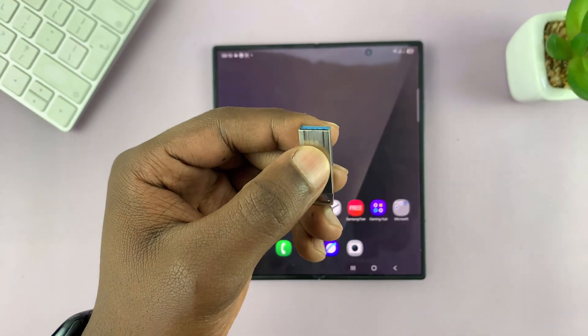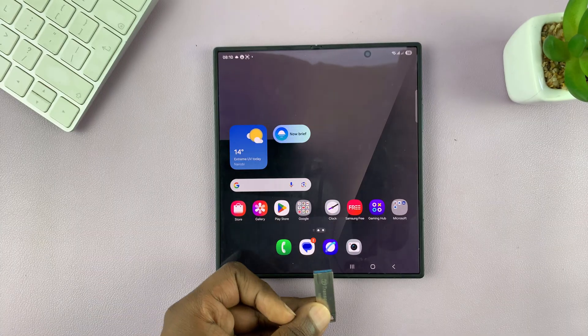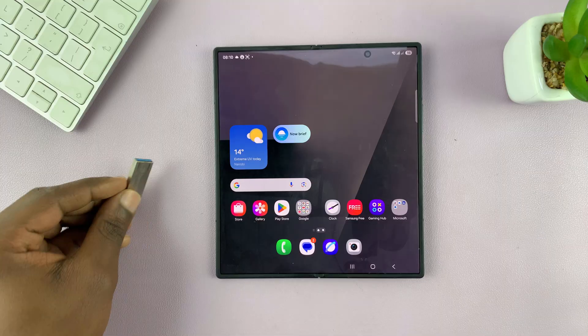Now, if you have one of the newer USB flash drives with a Type-C connector, it's very simple. Simply just plug it into the Type-C port of your Z Fold 7.